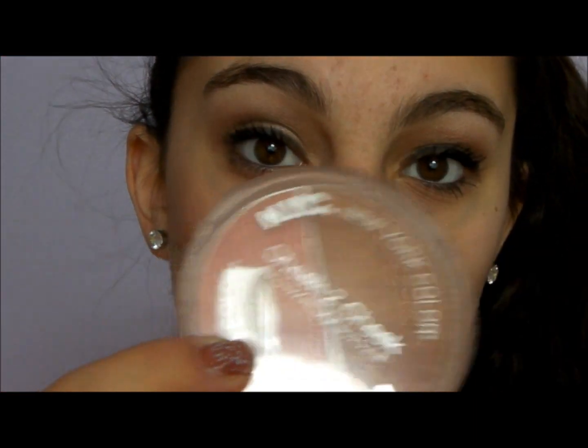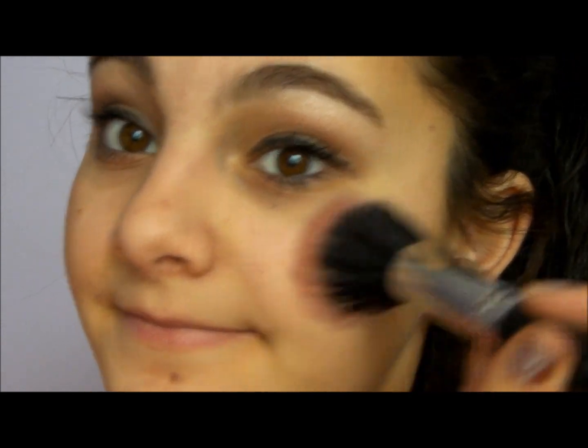I'm going to use some blush. Aria is really not big on blush — she has a natural cheek basically. So we're just going to use a little bit of it. That's basically all she uses, just very little of it.